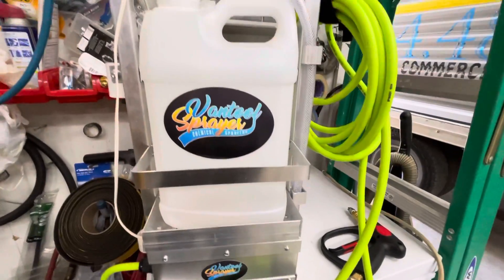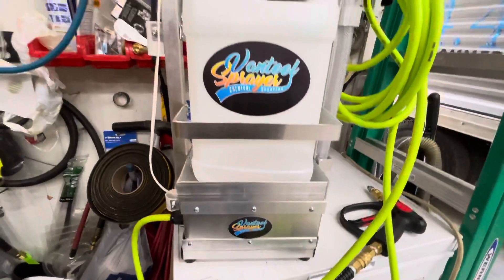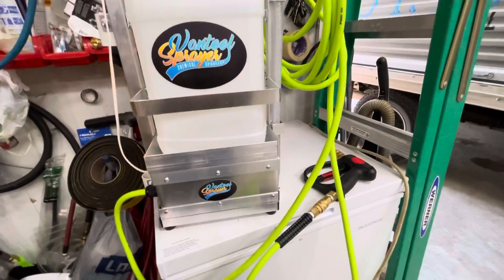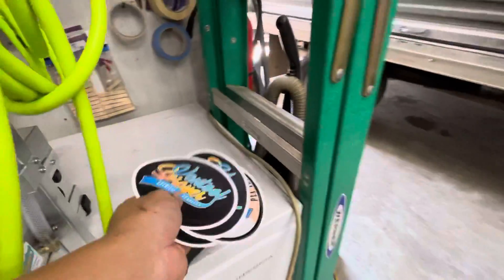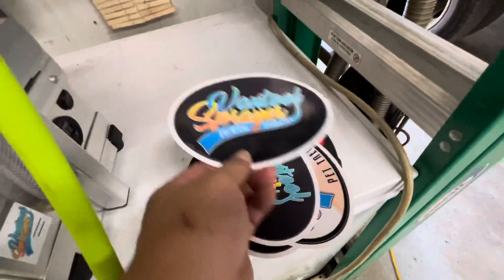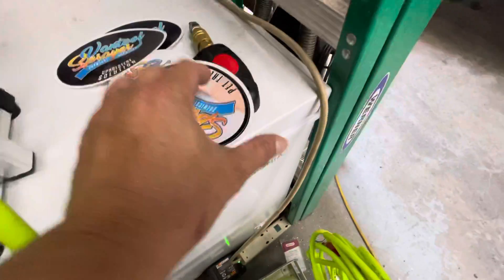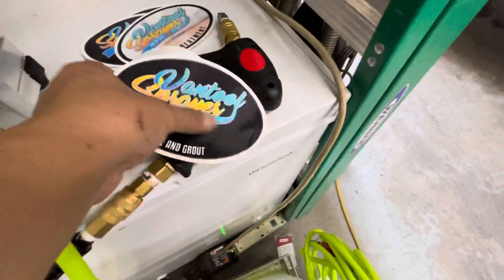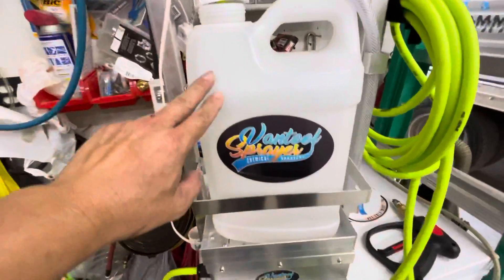Hey John Johnson, this is the one we just put together for you. This is the new generation of the Vantoo. I will give you some stickers: a poultry sticker, a head treatment sticker, a town and ground sticker, and a Vantoo spray.